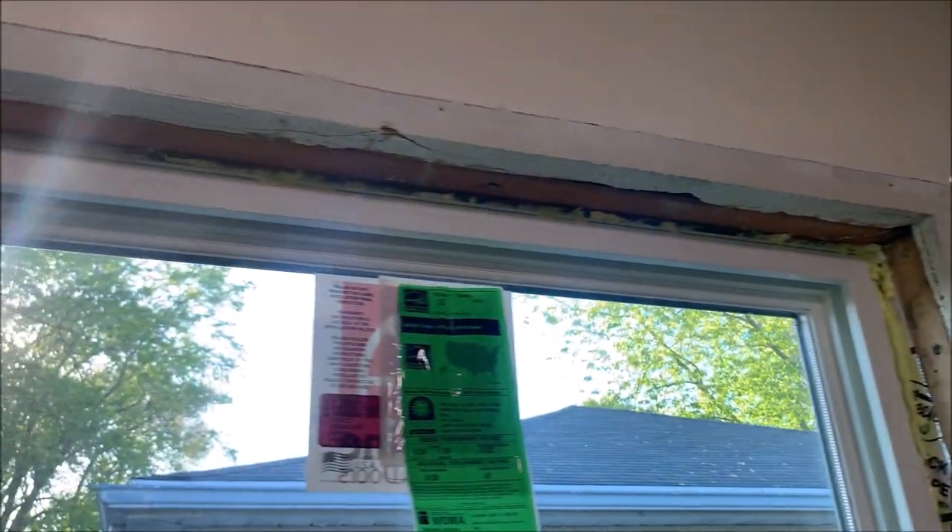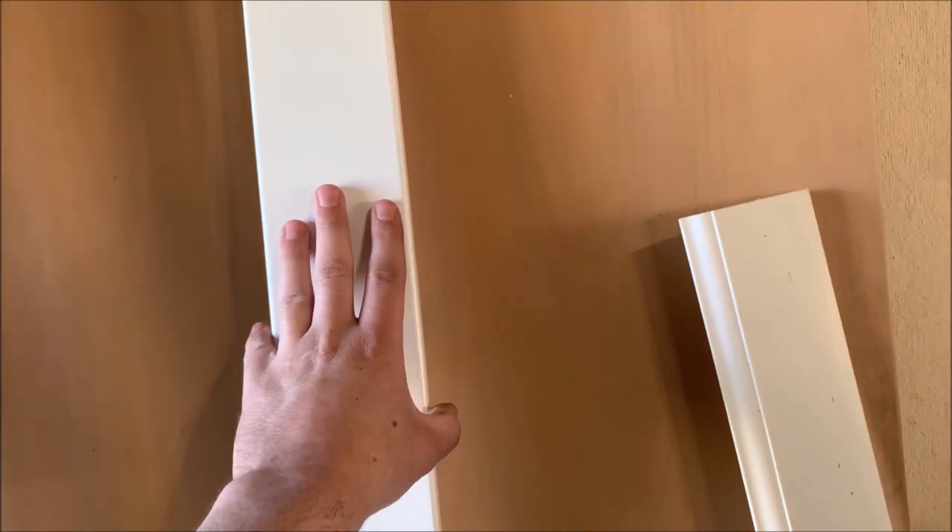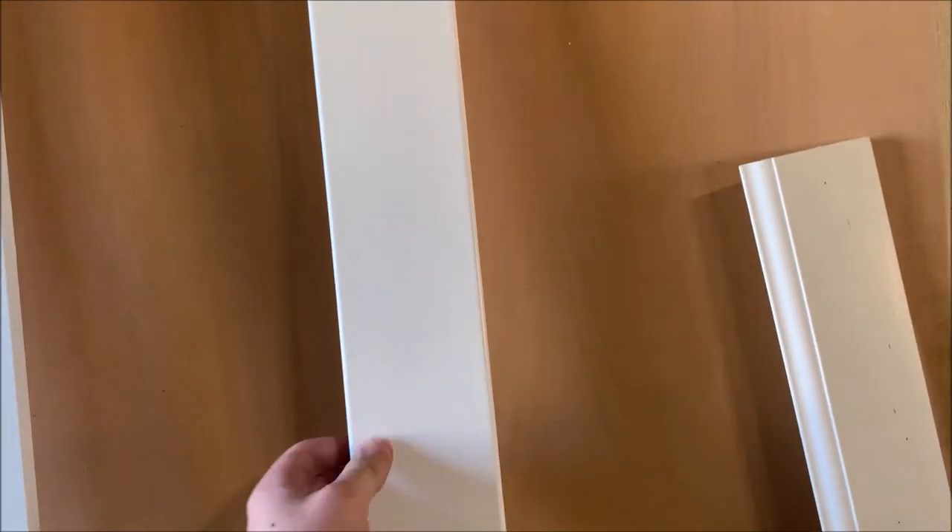Now we're going to go write down some material. The material is right here — I get two pieces for the jams and two pieces for the trim. Now I painted it. This is a big tip: paint it before you put it on. Then you don't need to tape off the wall or the window when you're painting — it's all painted beforehand. I'm going to have very little scraps so it's not really a waste of paint. Paint it beforehand — much easier and quicker.